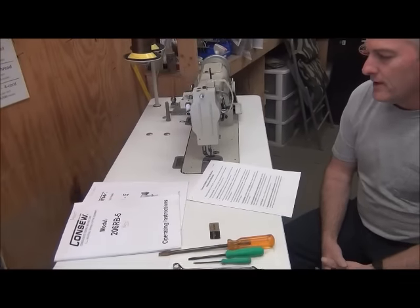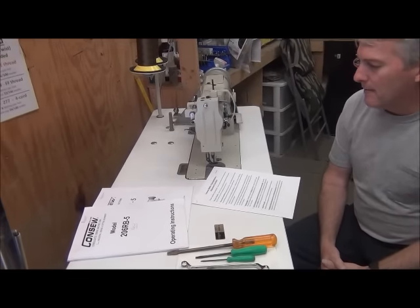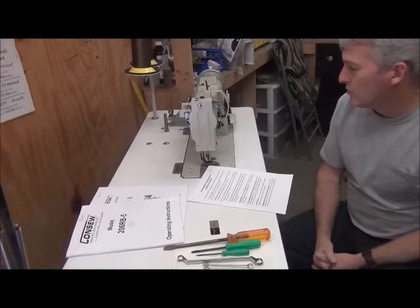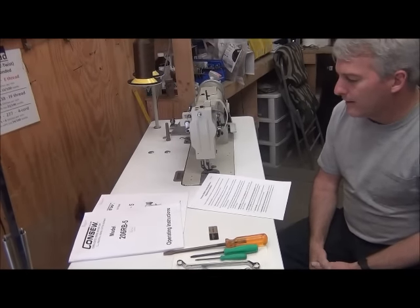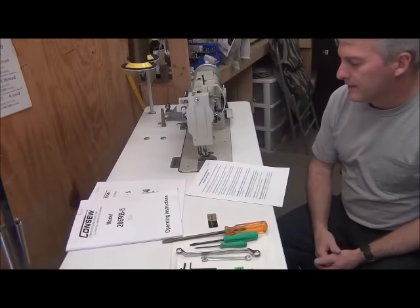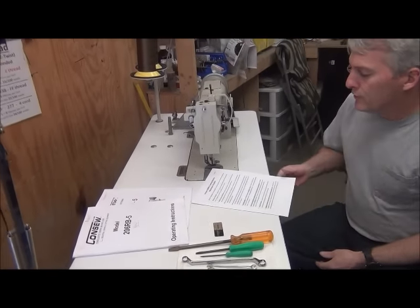Hey guys, this is Mike with MTRC. I had a lot of people calling asking for a refresher on some of the adjustments for setting up the Conso sewing machine. By popular demand, I'm making a video that's going to walk you through each one of the 18 steps of adjustments made on this sewing machine.